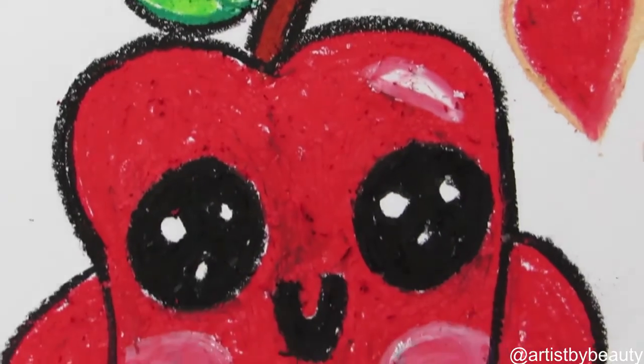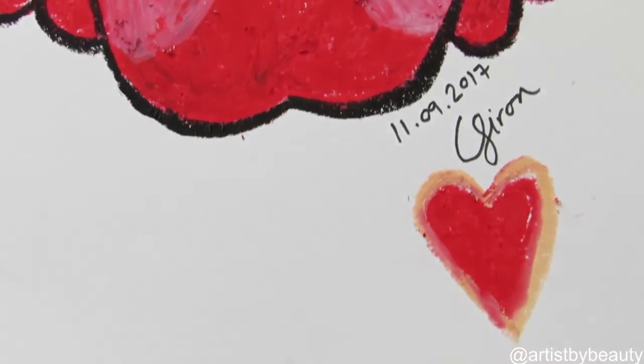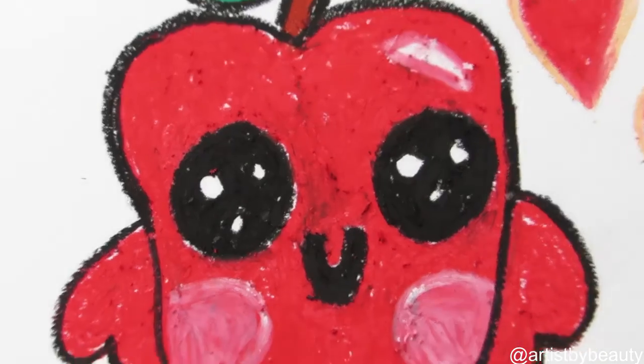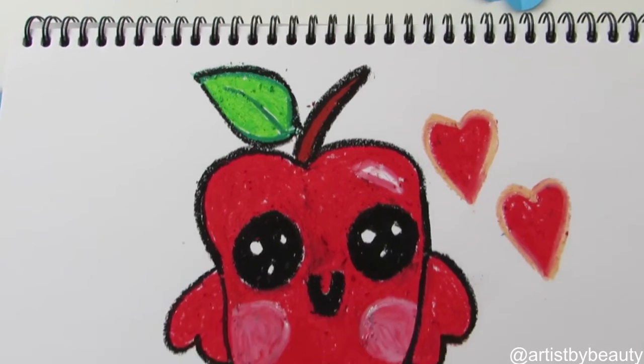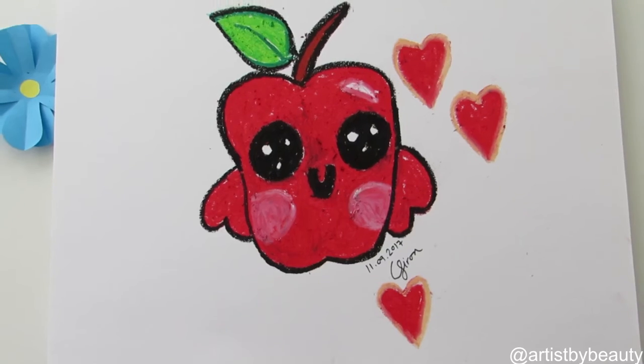Okay so that's the kawaii apple — I hope you enjoyed this tutorial. If you are new to my channel, please subscribe, like, comment, and share your thoughts. I should be back from holidays at the end of this week so I'll see you in my next video. Take care, thank you, bye bye!